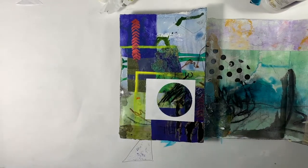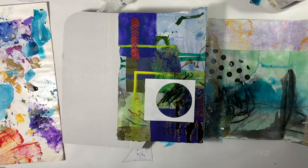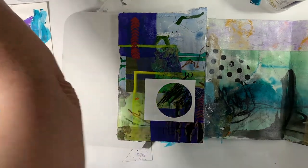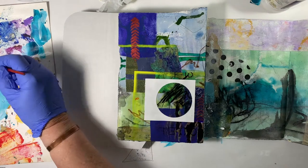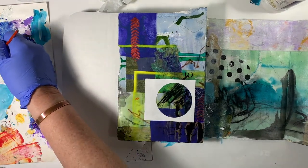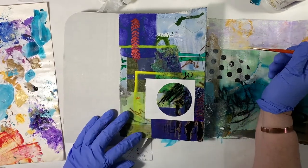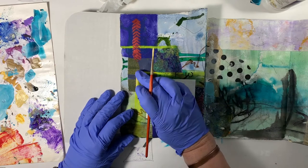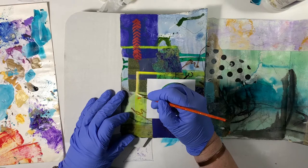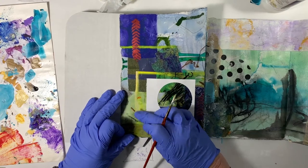I'm going to put something underneath here just in case. I've got some white and some Naples Yellow — hopefully that will work. It's not the Naples Yellow that I like, so it might just turn out to be too beige. But then again, over this acid yellow it might work out — just kind of toning that down a little bit.